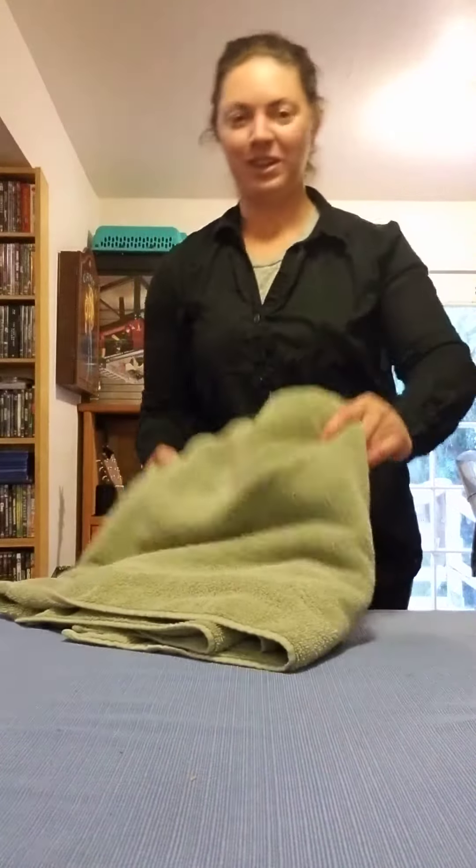Then we're going to fold that towel. First, you need to lay it out flat on your table.